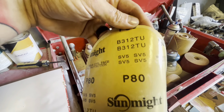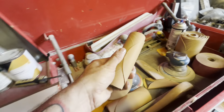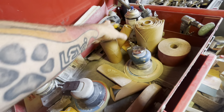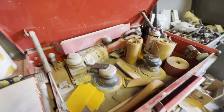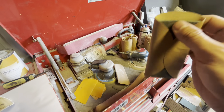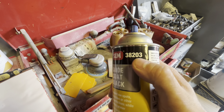As far as sanding goes, the primary stuff we use is 80 grit, 180 grit, and 320 grit — Sunmite is the brand. That's for pretty much everything. You don't need to buy a long block if you're starting out. You're going to need a DA sander — this is a Harbor Freight one, and this thing is amazing. Maybe grab a sponge-type hand block just in case. Definitely grab some guide coat, part number 38203, for your body working process. That's pretty much it for body work: sandpaper, filler, mixing board, wax and grease remover, and primer.